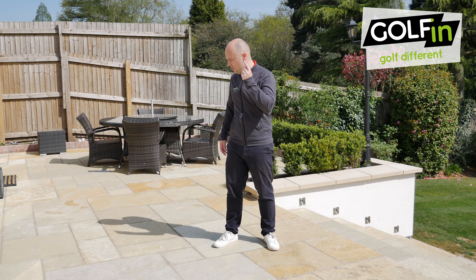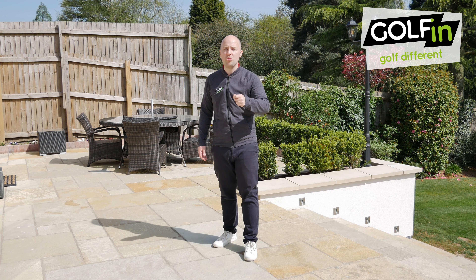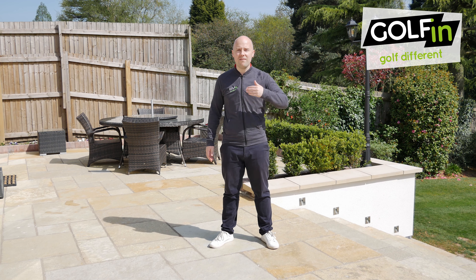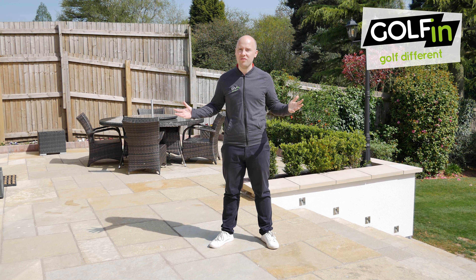There you have it, golfers. Who'd have thought that using your shadow could be such an effective way to improve your backswing? Don't forget to follow golfing on Instagram, Facebook and Twitter. Stay safe, stay active, and happy golfing.